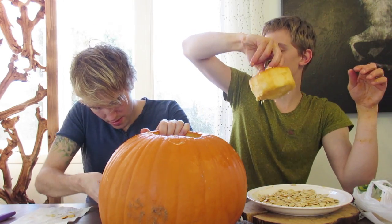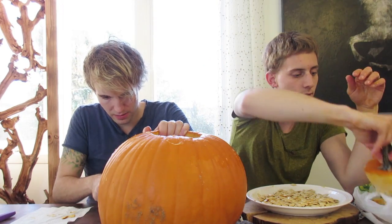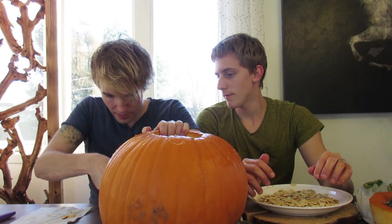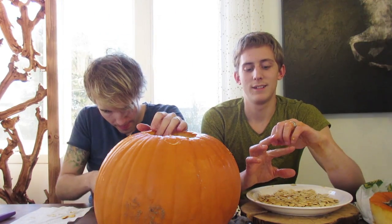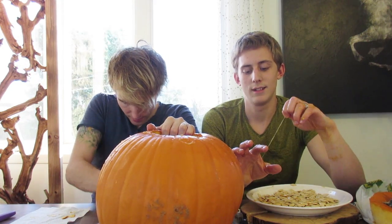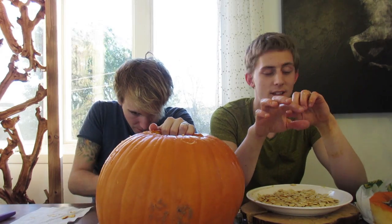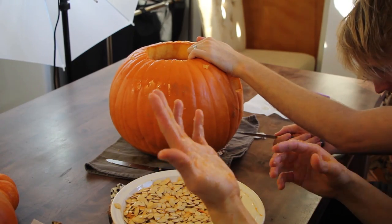Can we put a burning candle in there? Yeah, why not — but not with the top on. I think the top might burn. We always did that once with a small candle. You put a small votive candle in. This is gross — dried pumpkin stuff is disgusting. Look at this.